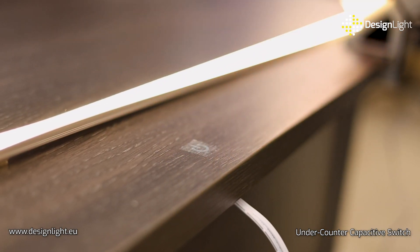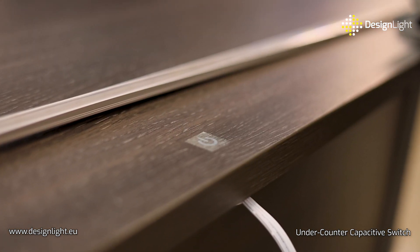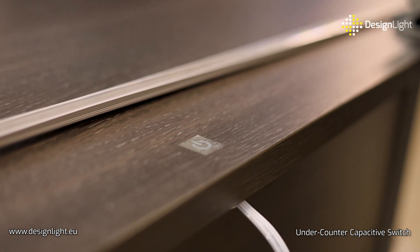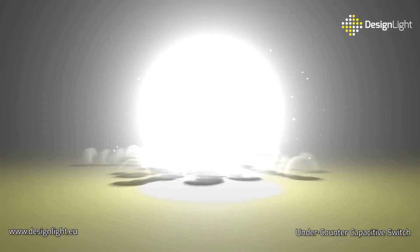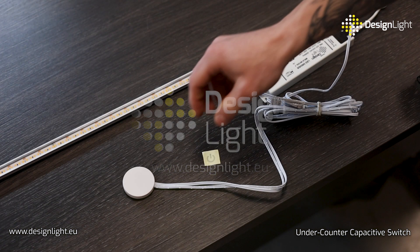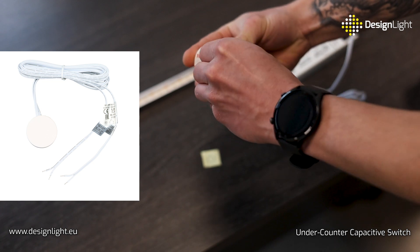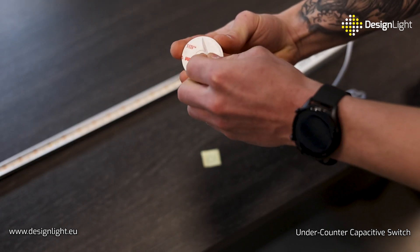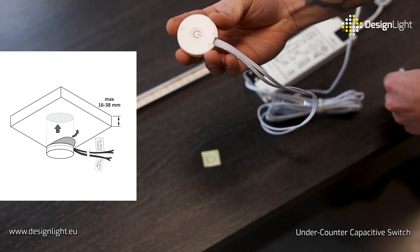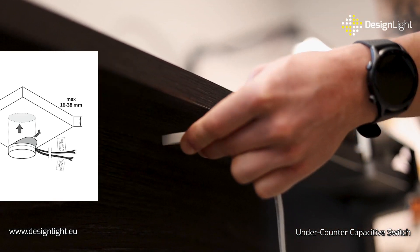Control LED lighting by simply touching your countertop or furniture panel with the capacitive under-counter switch from Design Light. Our under-counter switch is an innovative solution for LED lighting control. By mounting our device under your furniture panel or countertop up to 38mm thick, you can transform any surface into a switch.